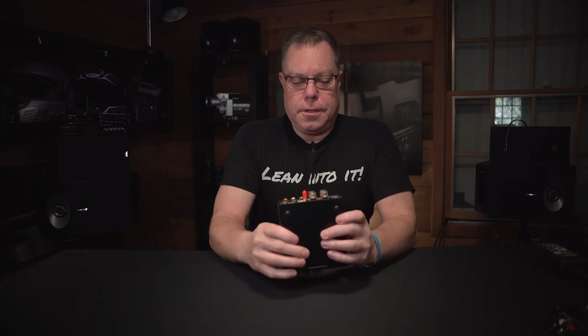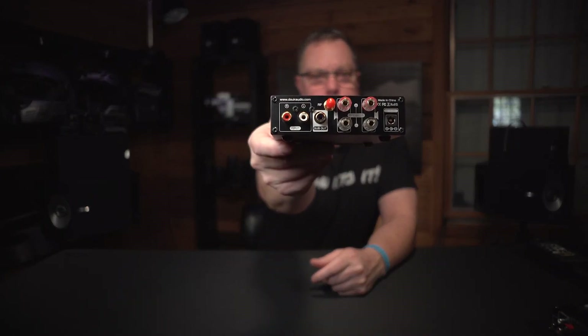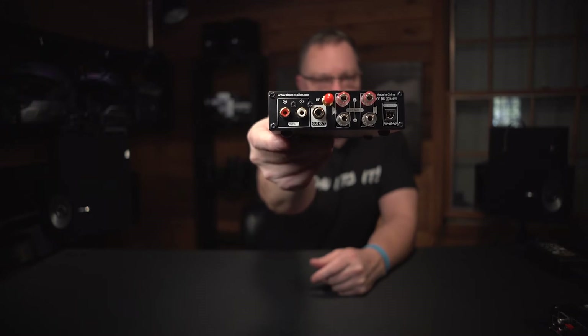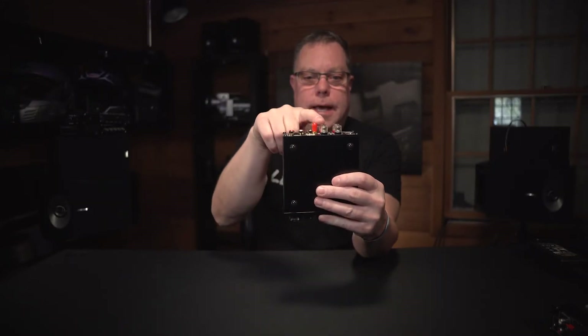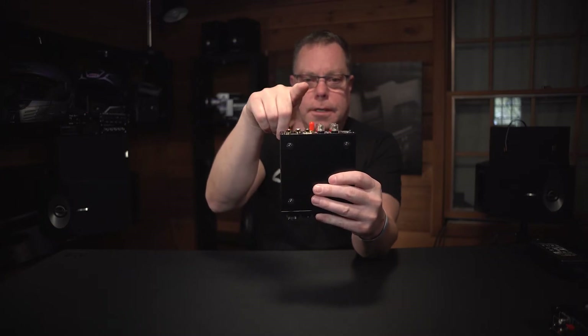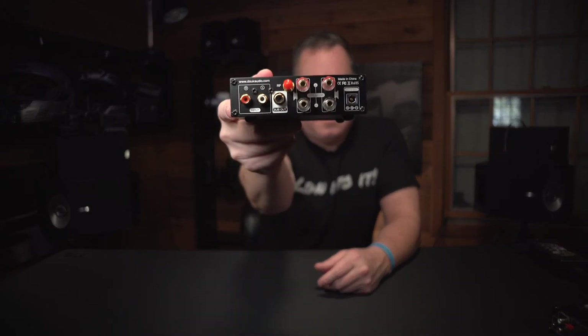I have two categories here: powered and non-powered amps. Some of these, like this one in particular, you're only able to plug into a powered subwoofer. Some of the others have a separate set of plugs for speakers plus a subwoofer output where the amp is actually driving the subwoofer — this one is not doing that. So this is my number two in its category.